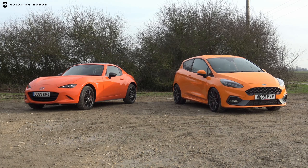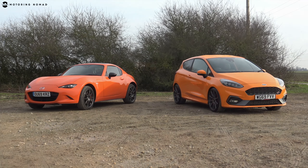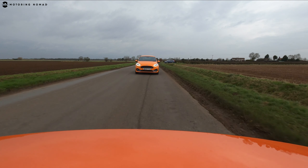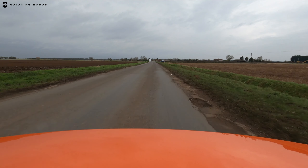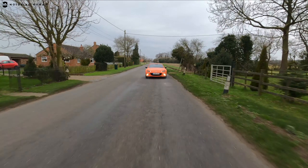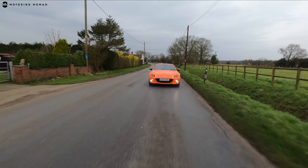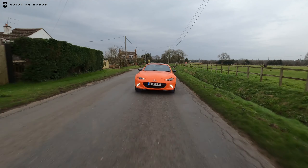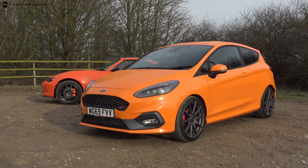These special editions are only available in the bright oranges you see, and those colours aren't available on any other models in their respective lineups. Just 600 Fiestas were made, released only into the UK market. For the MX-5, 3,000 were made available worldwide, with 550 coming to the UK — 370 being the traditional soft top and 180 the hardtop RF variant like this one.